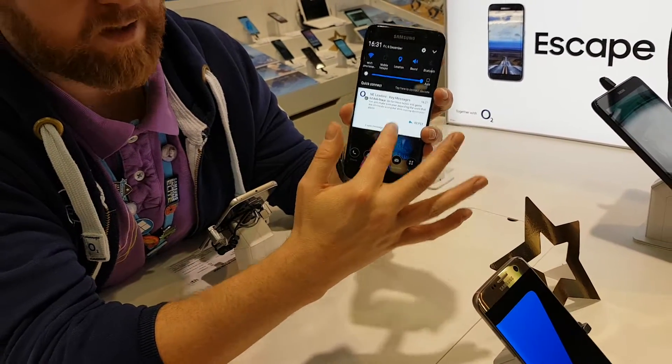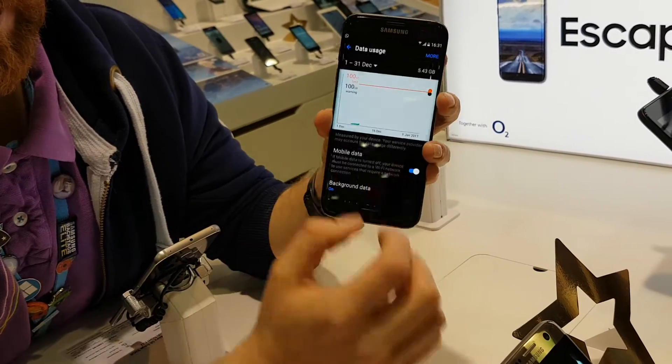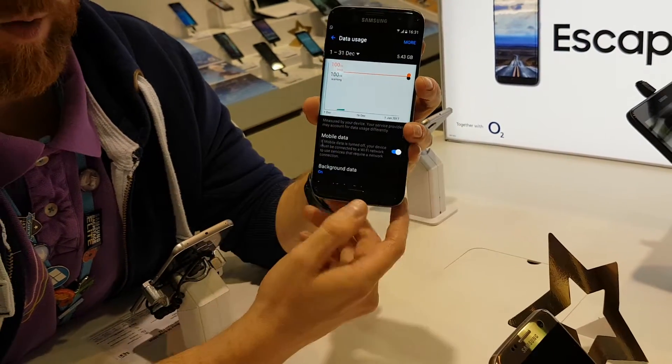One finger gives you a couple of settings. Two fingers gives you everything. If I keep my finger on it, I can then go right into the nitty-gritty of that one setting.